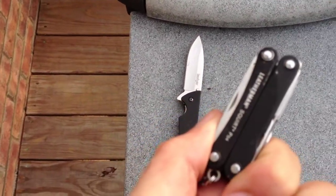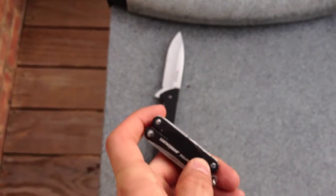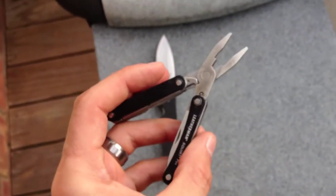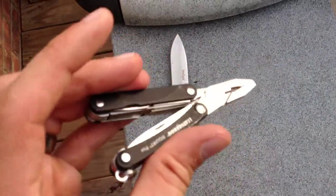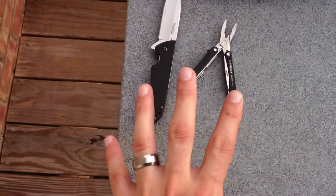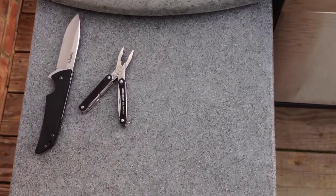Second of all, we've got a Leatherman Squirt. This guy's got so many things on it. One of the biggest things I like is it's spring-assisted — let's see if I can get this open with one hand. Getting this open with one hand is really awesome. Great little multi-tool, and it's so lightweight, easy to carry, great for summer use.